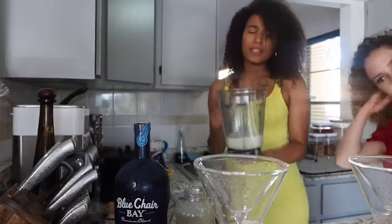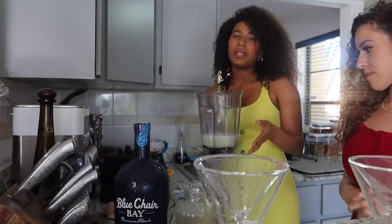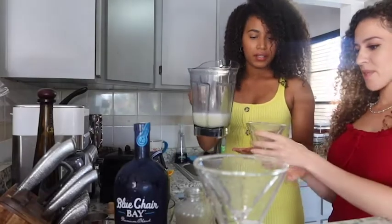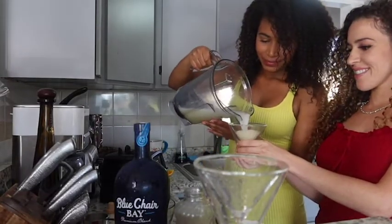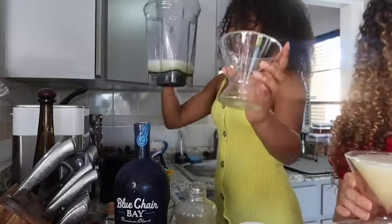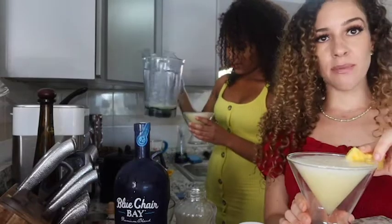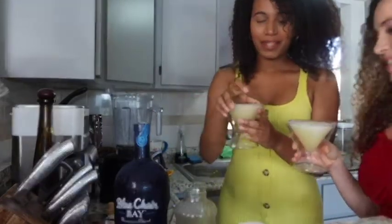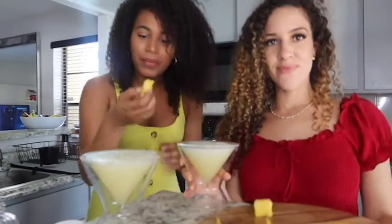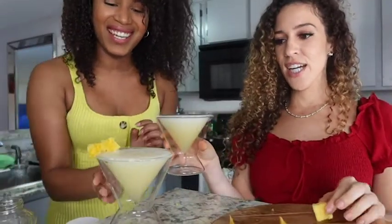The more ice cubes you add in, the more frothy it will be. We like ours on the more liquidy side. As you can see, our drink recipe makes about two servings — you're going to have to up that recipe! Then, to be a little fancy, we add pineapple chunks. Mine fell in, so... Cheers! Cheers!